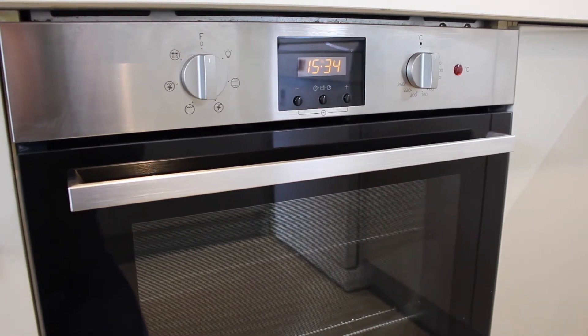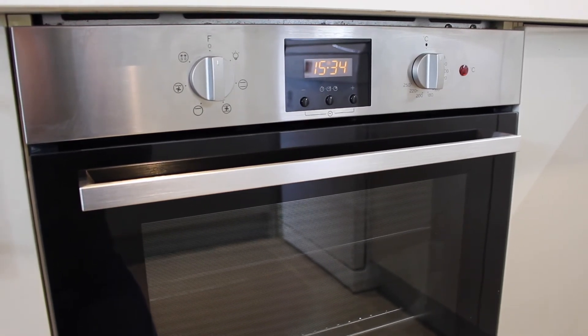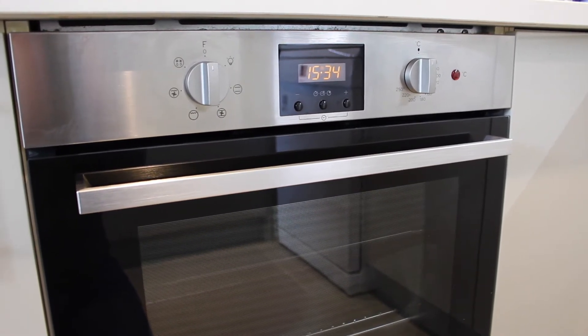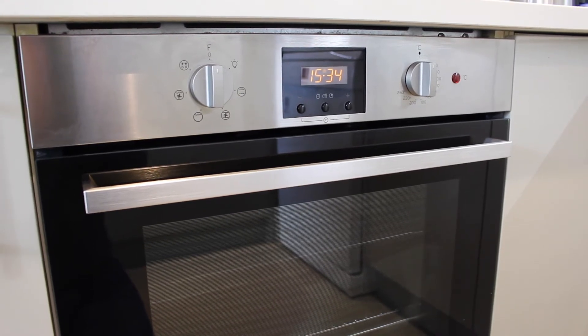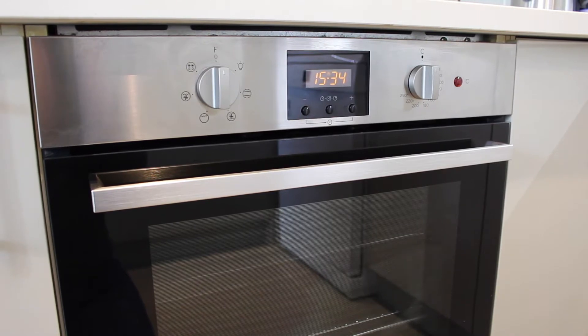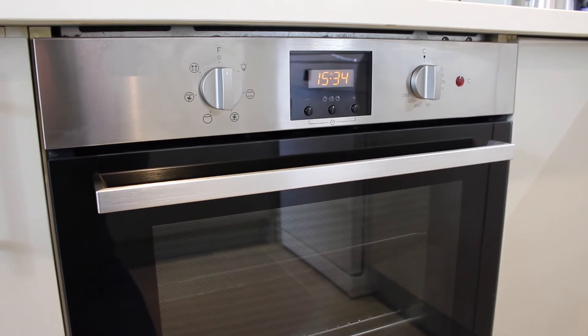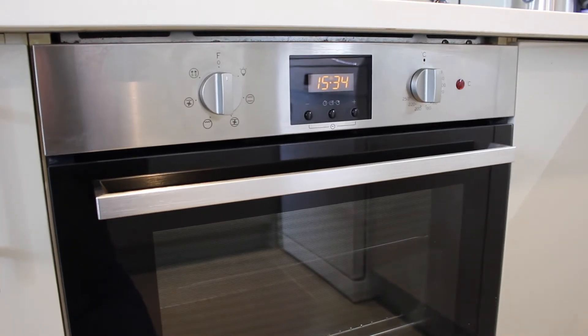The oven itself was really easy to install. It had two screws holding it in place and had a simple 13 amp socket that you just made use of. We had to have the socket in our kitchen moved closer to the oven as the cable on this product is pretty short. Our old oven had a long cable but once we had that changed it was connected and straight up working.